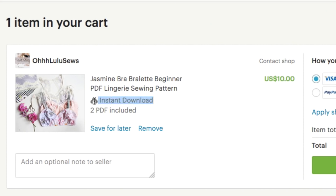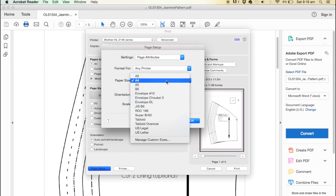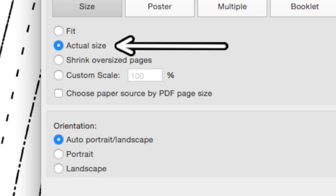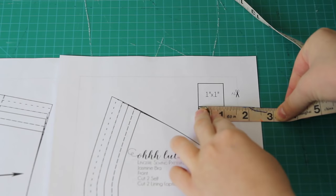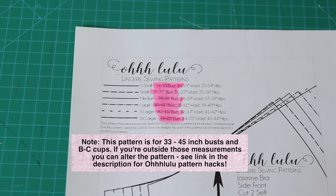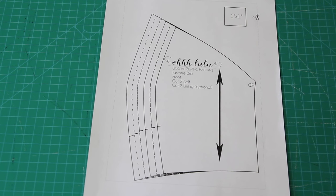The next step is to download and print out the pattern. Make sure you're printing on US letter size and you've ticked the 'actual size' box. When it's printed out, it has a little box that should be one inch across, so measure that to make sure it's right. Next, I needed to decide on my size, which I figured was around a size small, obtained by measuring my bust. All the different sizes correspond to different cutting lines, so to get a size small, I cut around this line here.